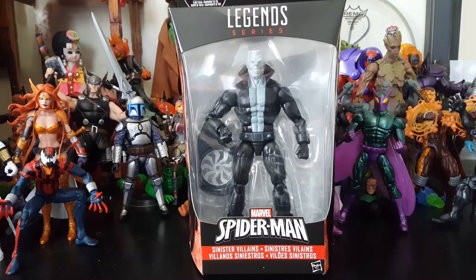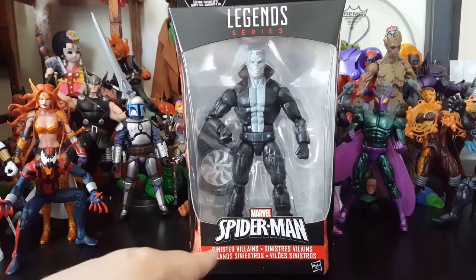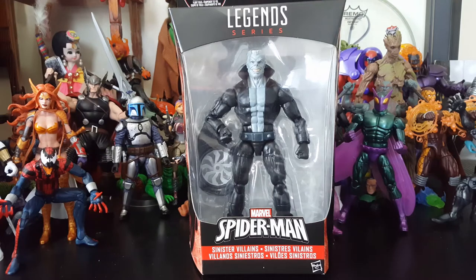Hey everybody, Arthur here with another unboxing video. Today we got Marvel Legends series Spider-Man Sinister Villains — it doesn't say the villain's name, but we have Tombstone in here. This is from the Spider-Man Homecoming wave officially hitting stores May 1st, if the rumor mill is correct. I got this, the Beetle, and Homemade Spidey from Amazon — I don't know if they accidentally put them up, but people ordered them and I was one of them.